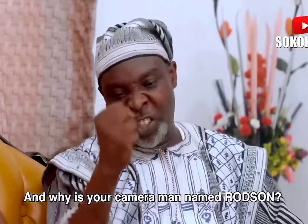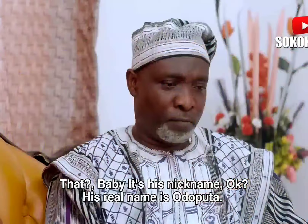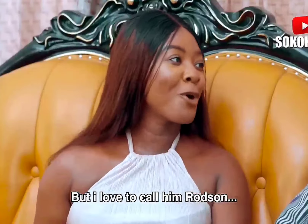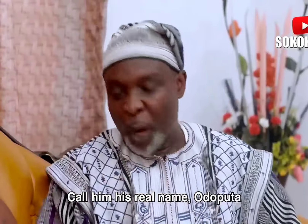And why is your cameraman named Rodsen? Baby, it's his nickname, okay? His real name is Odoputa, but I love to call him Rodsen. You have to stop calling him Rodsen. Call him his real name, Odoputa.